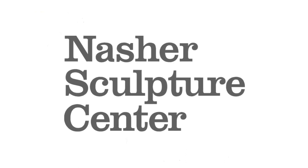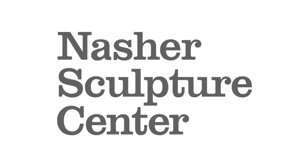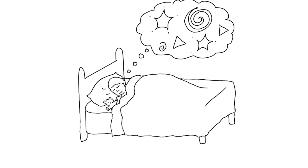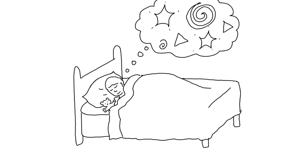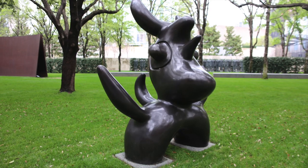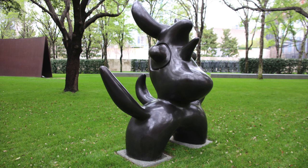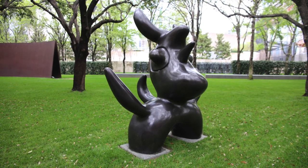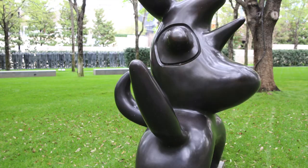Hi, my name is Linda. I'm an art educator at the Nasher Sculpture Center. Do you dream at night? Spanish artist Juan Miró said he was inspired by dreams and created this work called Moonbird. It was initially made in 1946, cast in bronze, and enlarged to this size 20 years later.